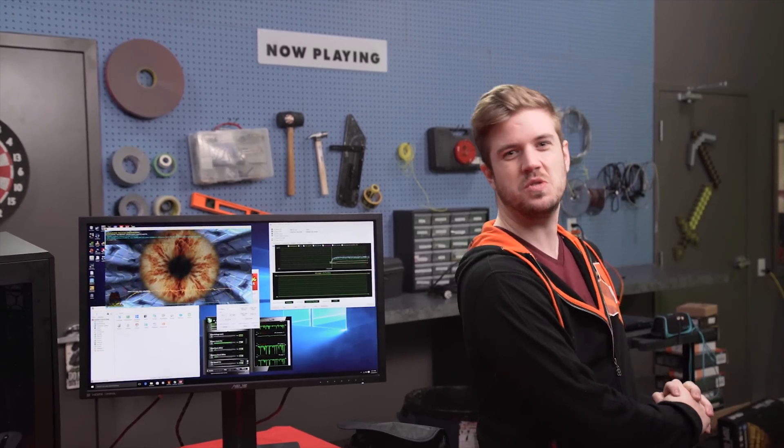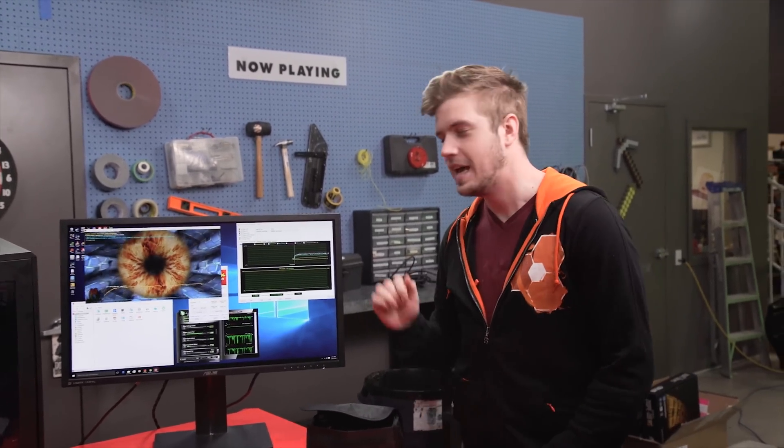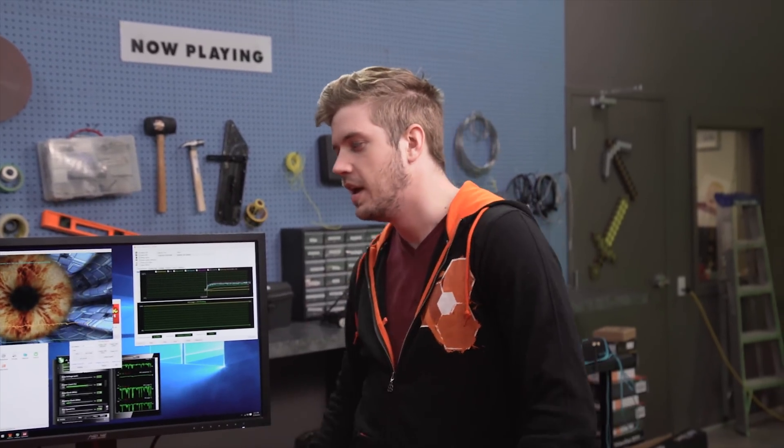I was kind of thinking it wouldn't make a difference, or at least not very much — and that did absolutely nothing. 50 degrees on the CPU still, 82 degrees on the GPU. We're going to have to make this cable management a lot worse. That's going to be the next step.